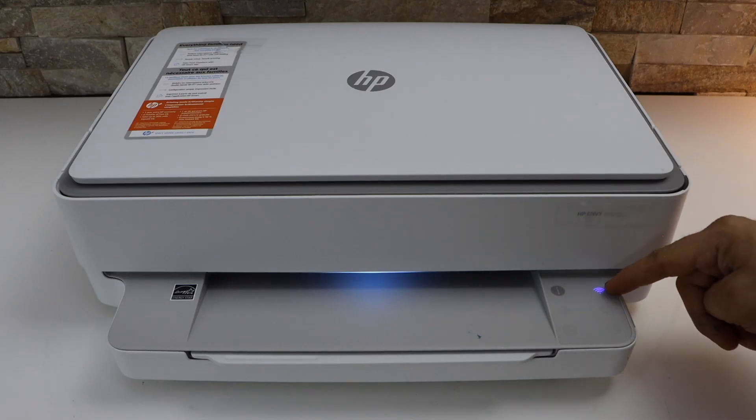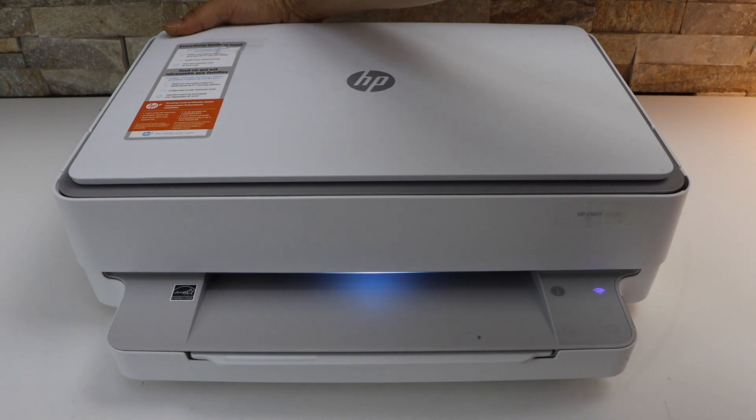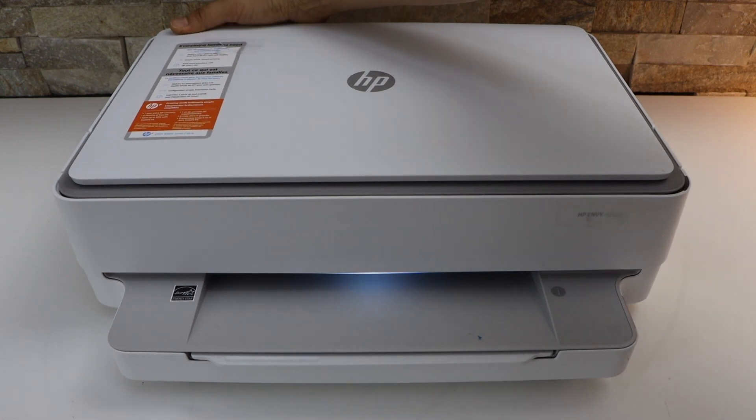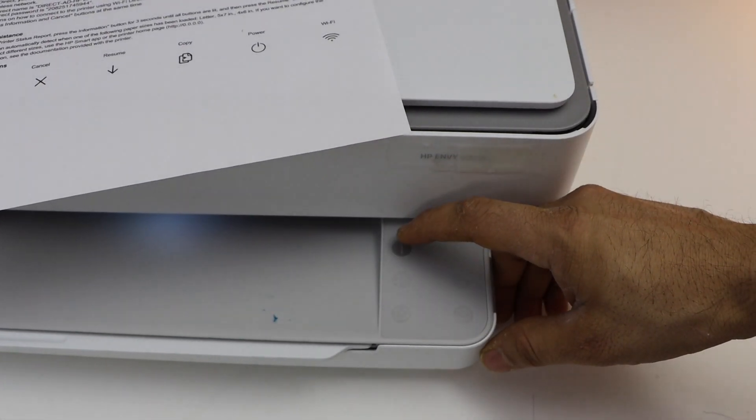First we have to switch off the wireless. At the back of the printer, below the power button, there is a small button. Press it once and it will switch off. Now press and hold the information button.